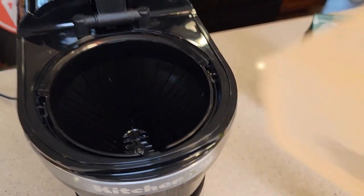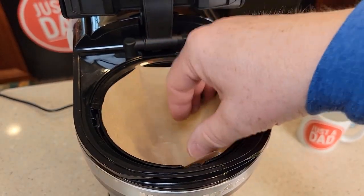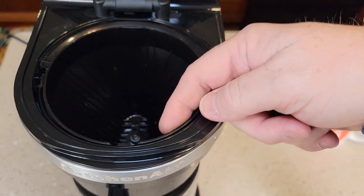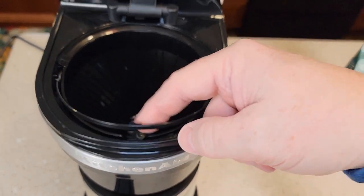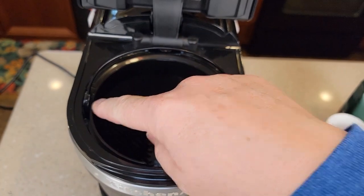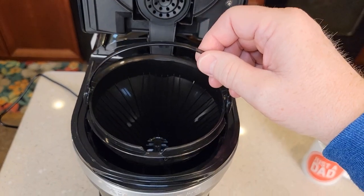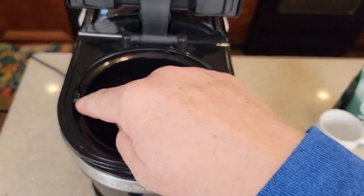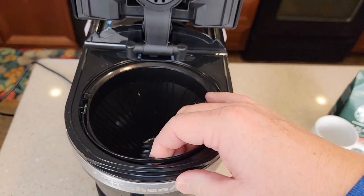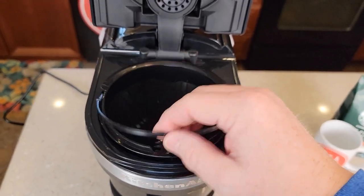If you're using a number four paper filter, put it in and kind of press it to make sure it covers both sides. Now this brew basket has a little trick — it's got a handle, and in order to take the brew basket out, you have to lift the handle. There's a little spot that grabs, and then the brew basket will come out. To put it back in, the handle has to be up; it catches the little ears on both sides, then you push it down. If you try putting it in with the handle down, it won't go in — that's the trick to it.